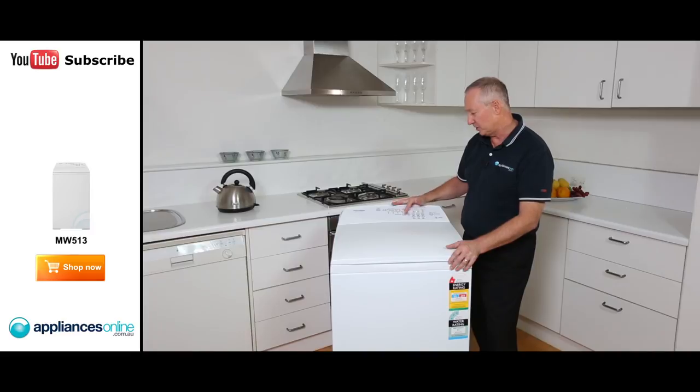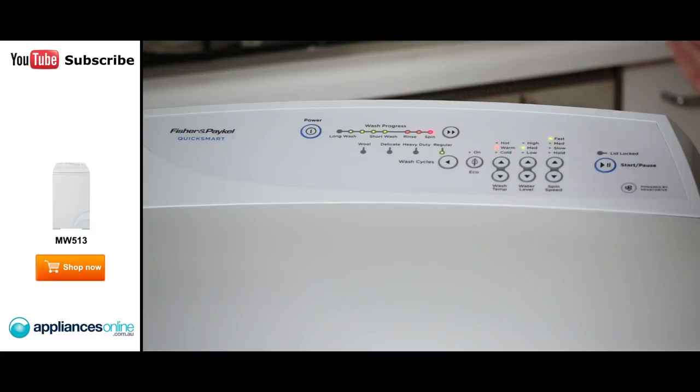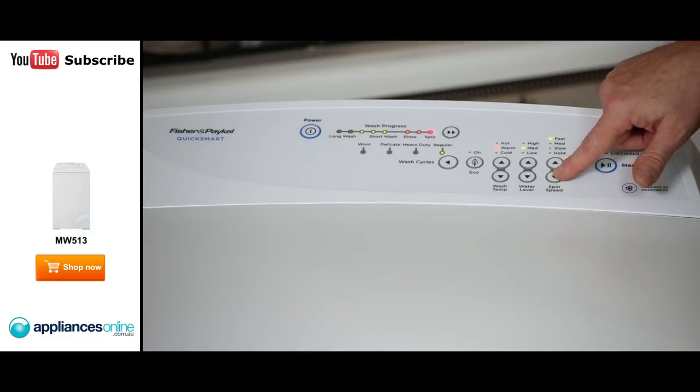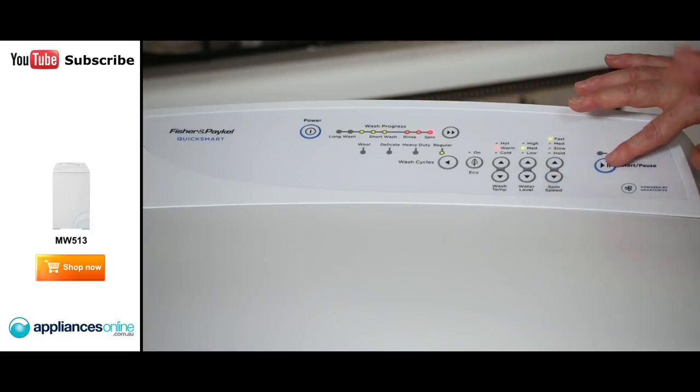So when you go through your cycles — delicates, wool wash, back to regular — everything changes for you. You can override that by pressing the button here, selecting what wash temperature you want, wash level, spin speed, so you've got all those features right at your fingertips here and simply just press the start button.